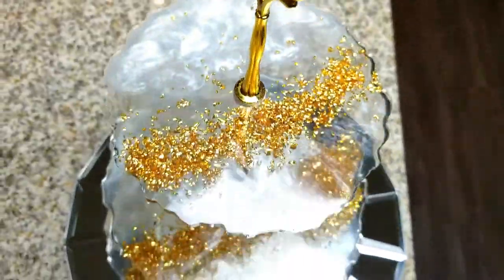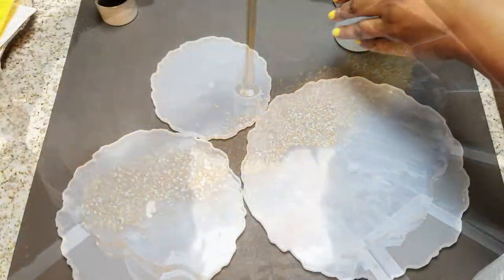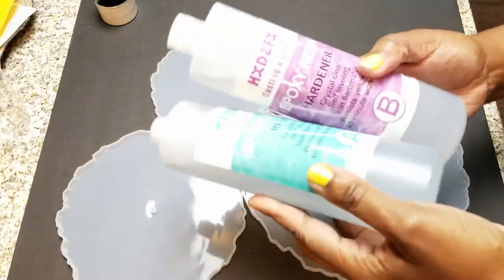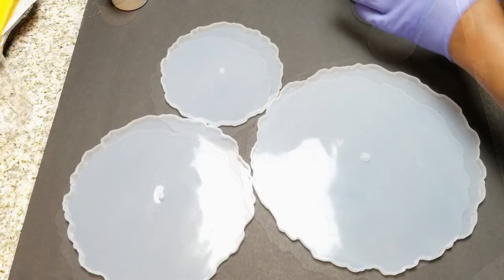I got this new resin off of Amazon that I'm in love with. It works perfectly and I'm going to leave it in the description bar below, because if you're not too into resin, this would be perfect to start with.